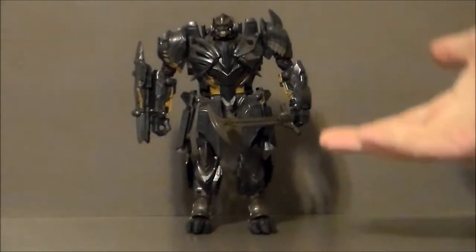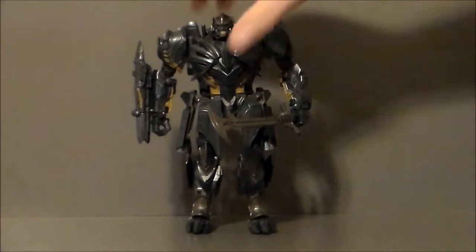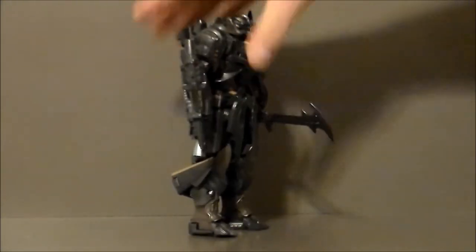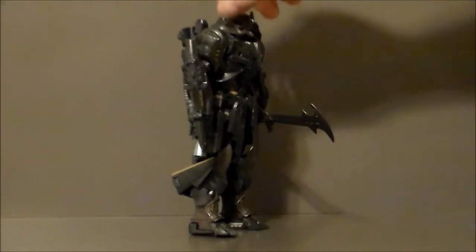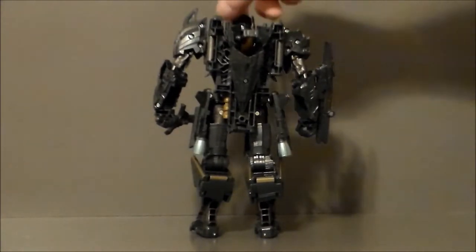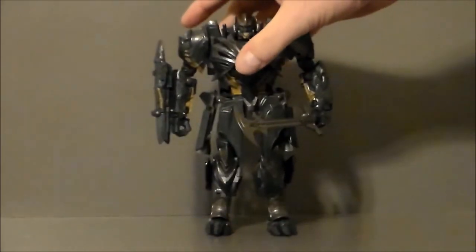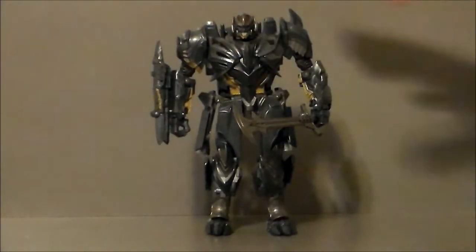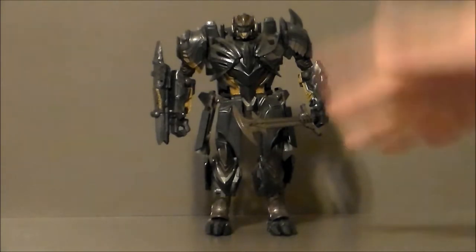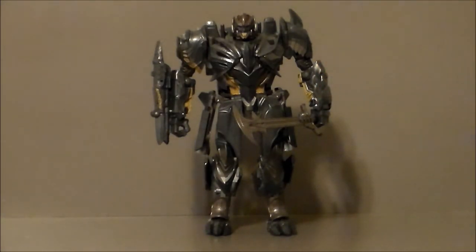Here we have Megatron out of the packaging. This thing is actually pretty cool. While it does not have the articulation that the Hound figure got, this thing has a lot of detail to it and some pretty interesting choices for transformation. Lots of nice sculpt work.